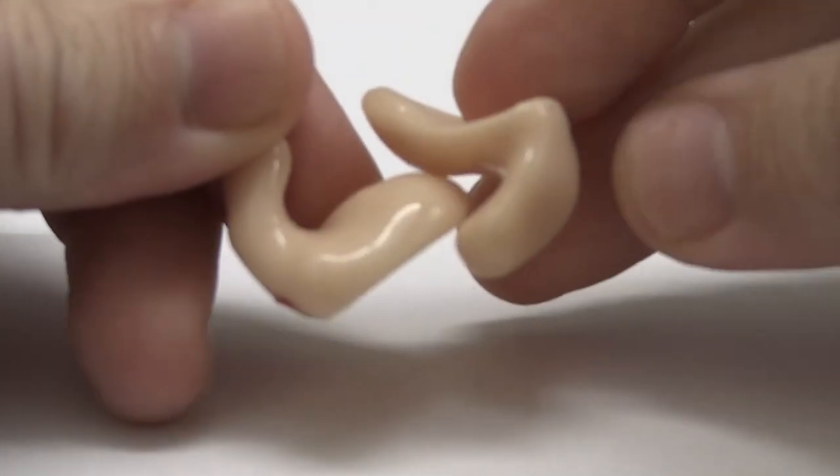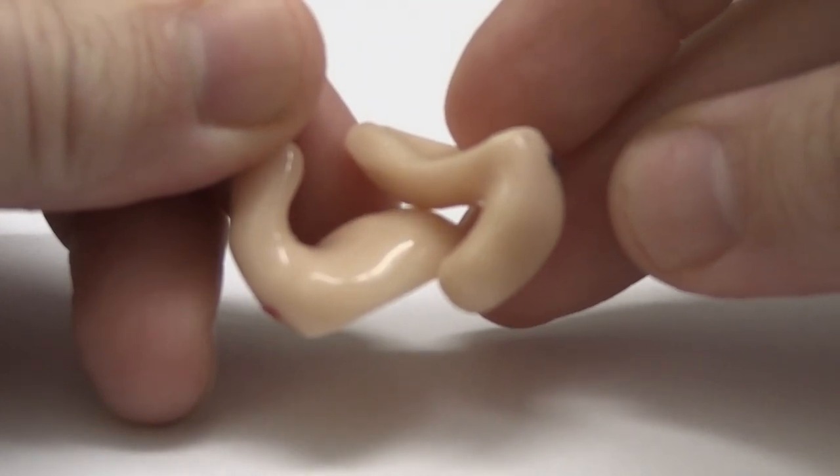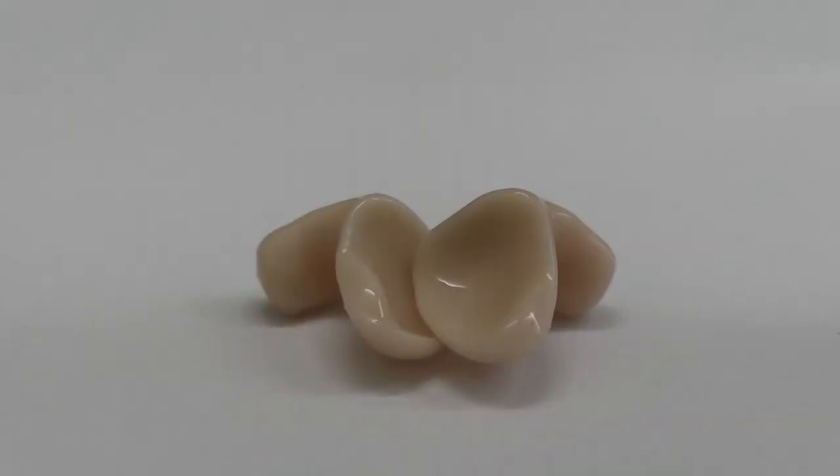These are absolutely amazing. They are so comfortable that you don't know you have them in, and unlike the acrylics which we're going to see, they don't have this kind of clipping mechanism but they really just stay in your ear without any trouble whatsoever.